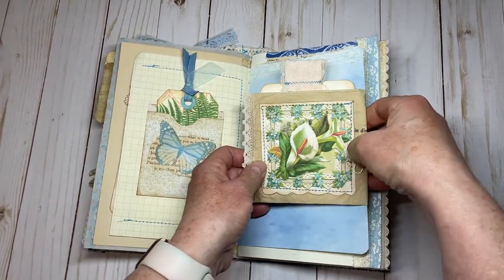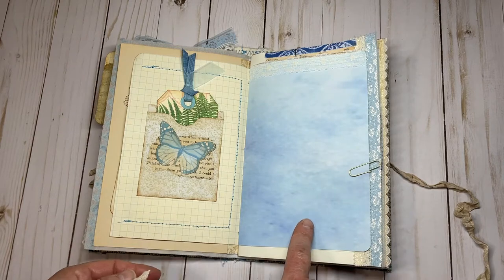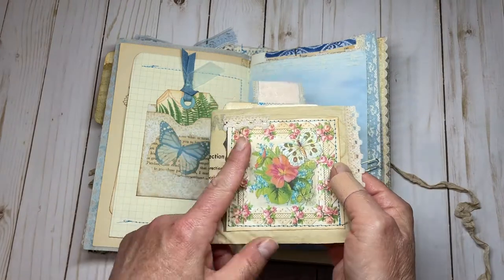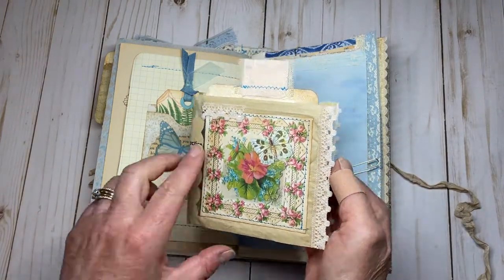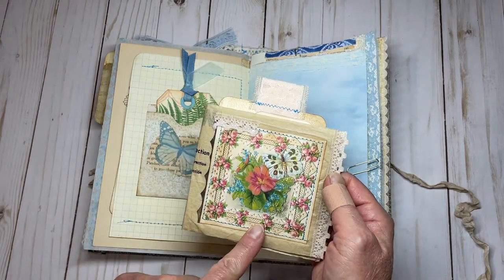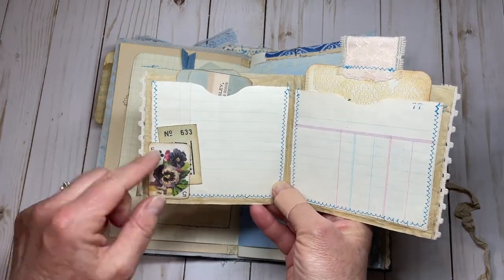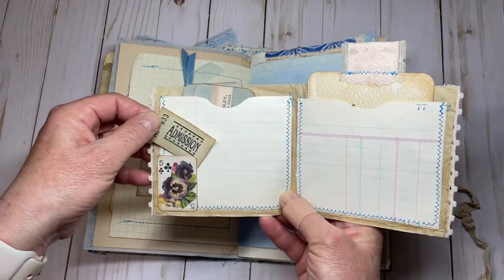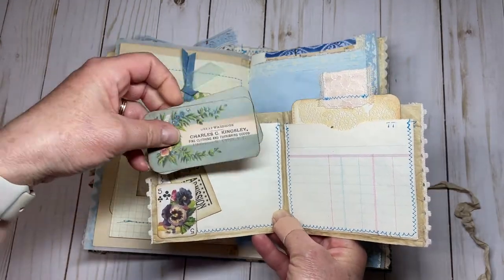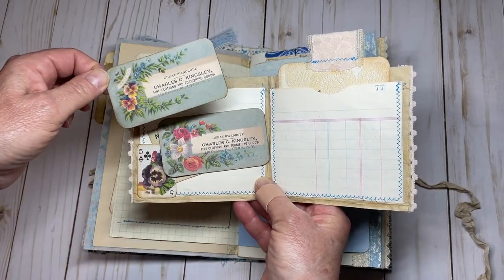Over here we have a different kind of piece. This digital is from one of Julie's older collections — I'm not sure which one — and I put some trim up here. This was made from sewing tissue — I made a little pocket, some trim, stitched around it, and one of Julie's images. On the inside I put some ledger paper, another piece from Julie's collection, Kara's little ticket, and inside a couple of Julie's trading cards. I just rounded the corners and inked them up a little bit.